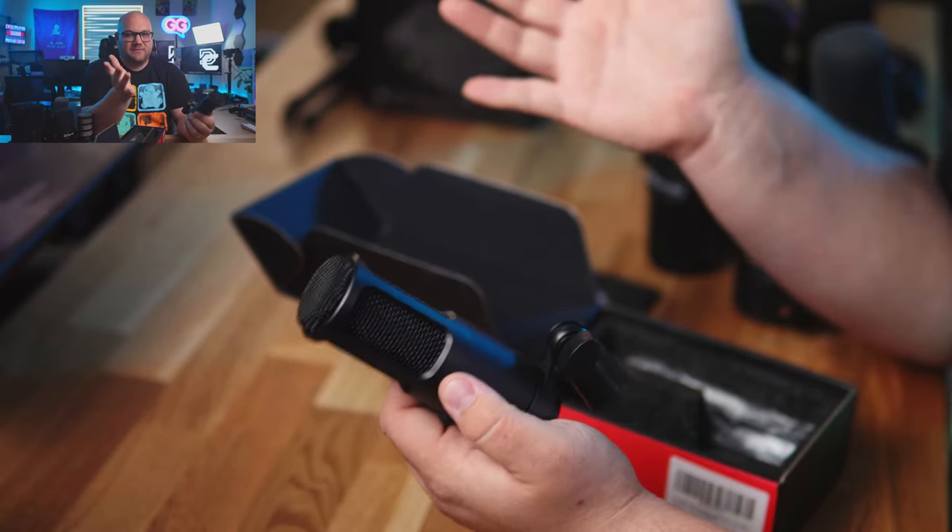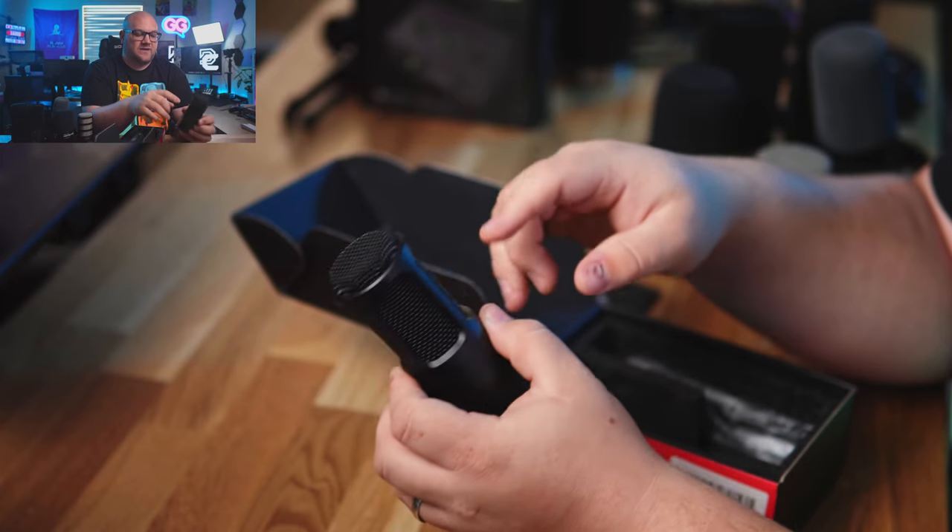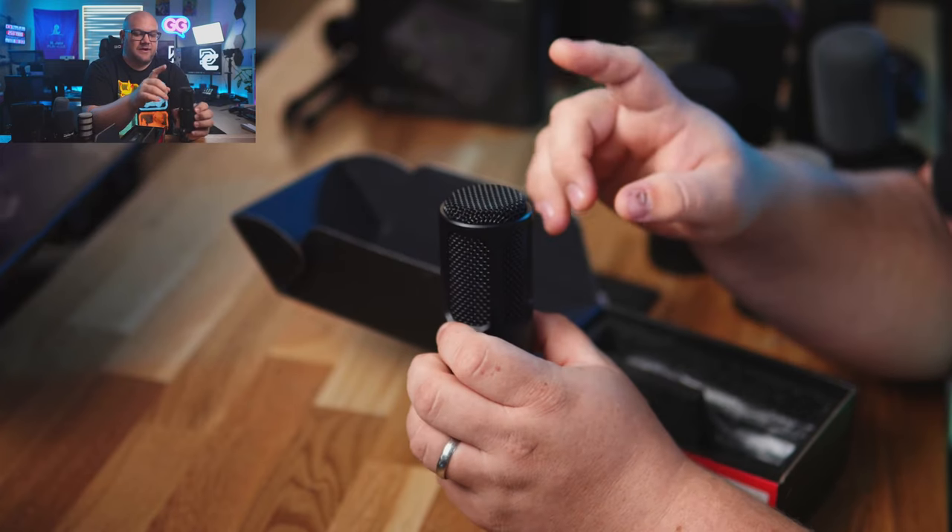Let me know if you want me to pick up the Wave DX mic to see how it sounds — I just don't have one in my inventory. But hopefully this microphone is similar to the other mics we're going to talk about today on this table. So let's go ahead and talk about the other mics we're comparing to, and then we can go from there.